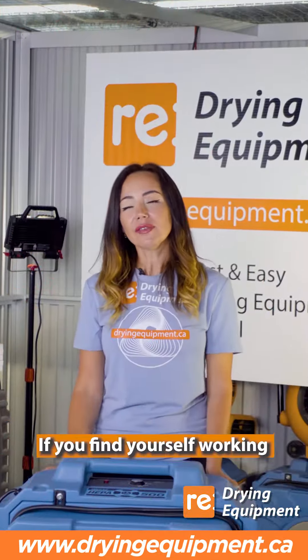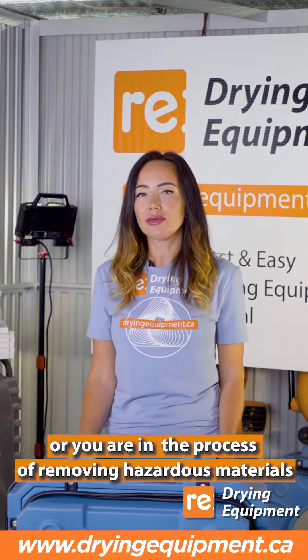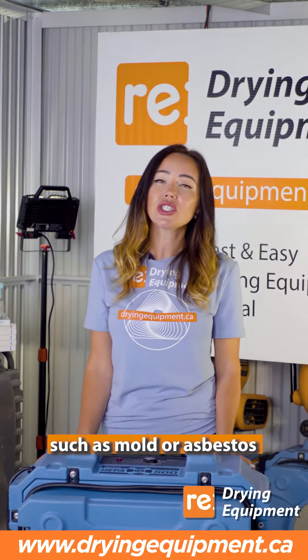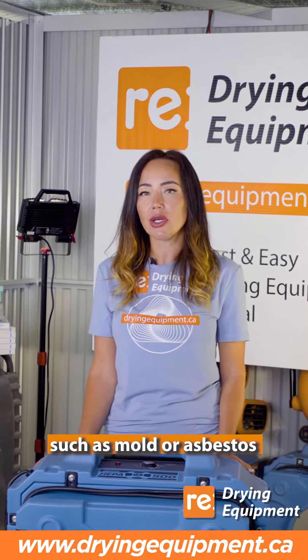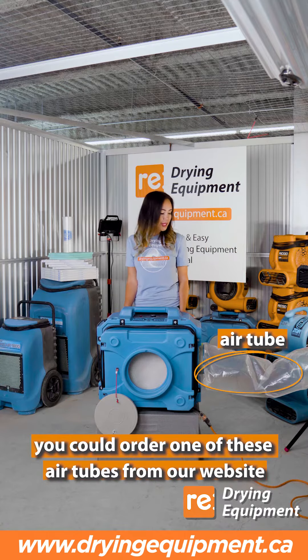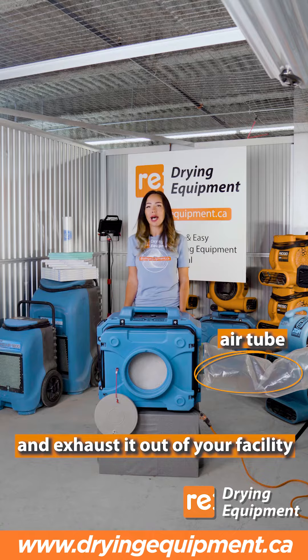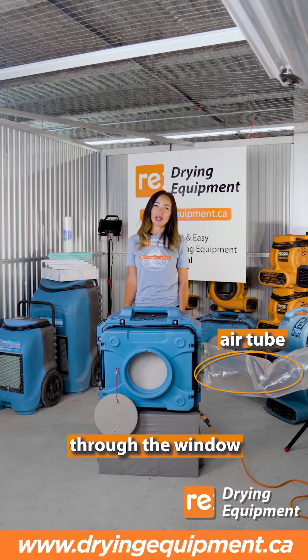Now if you find yourself working in a particularly dusty environment, or you're in the process of removing hazardous materials such as mold or asbestos, you could order one of these air tubes from our website. This will allow you to take the air and exhaust it out of your facility through the window.